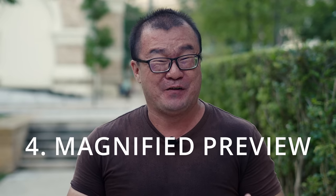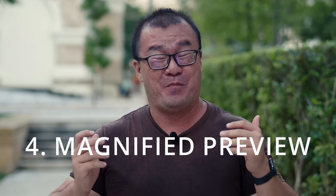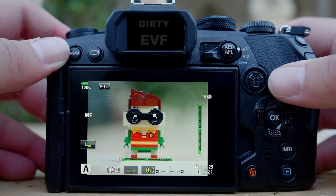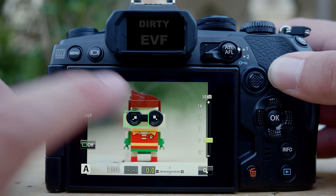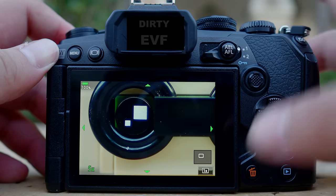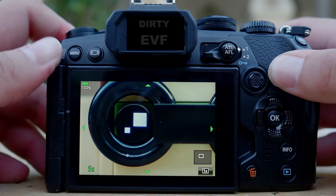Tip number four: magnified preview. If critical focus accuracy is important, magnified preview is the best manual focusing technique I can recommend. It is cumbersome and time-consuming, so if you're not in a rush, spending a little bit of time to fine-tune your focus using magnified preview will be the best solution. There are two ways to enable it. The easiest one is to use the touch screen on the LCD screen — just tap on the area that you want to be magnified and press the bottom right corner to bring up the magnified preview.